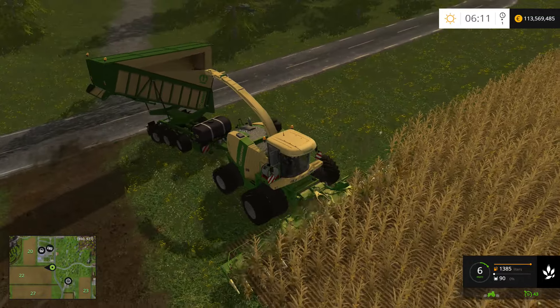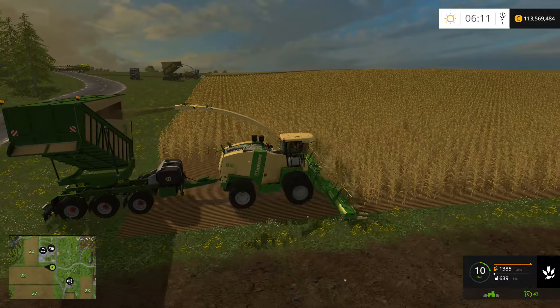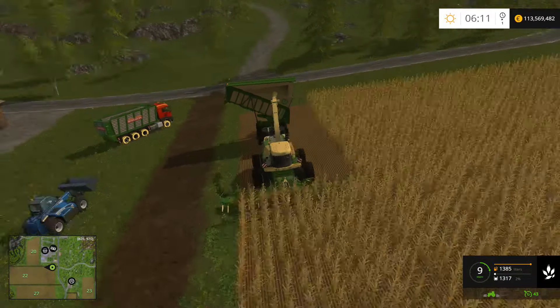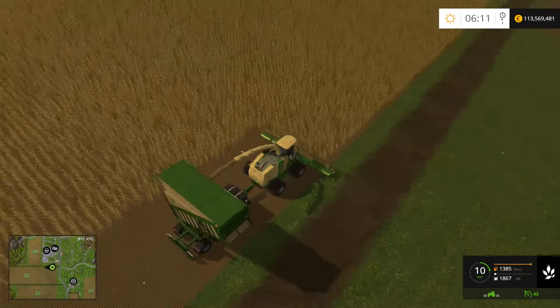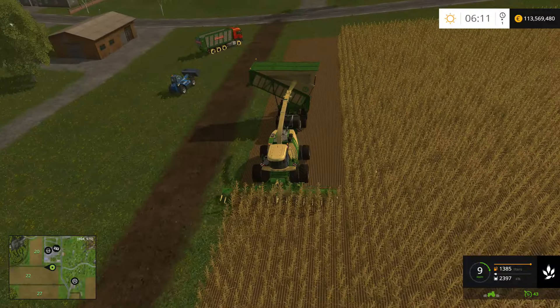Let's go ahead and hire a worker. I was going to set up a courseplay for the trucks, but I got ahead of myself and started recording this video before — because I forgot to do it.